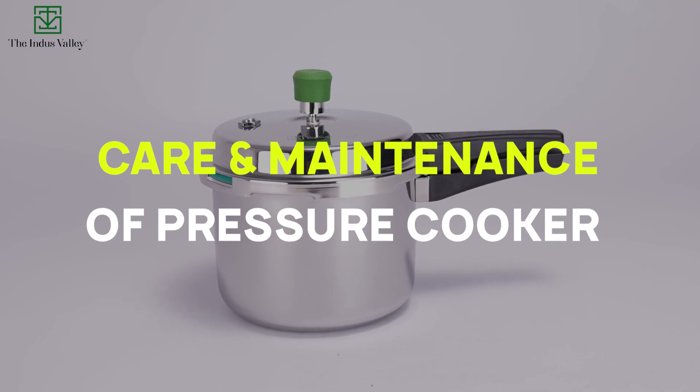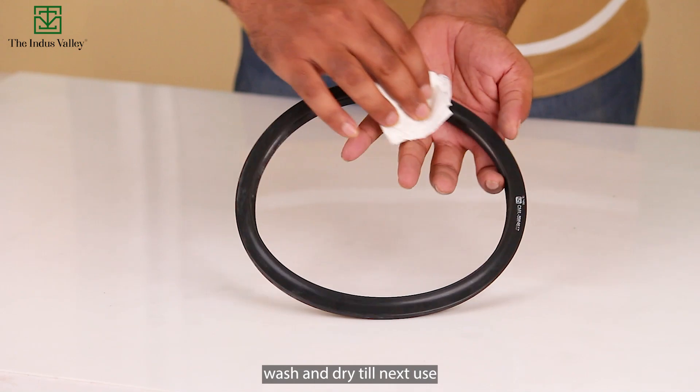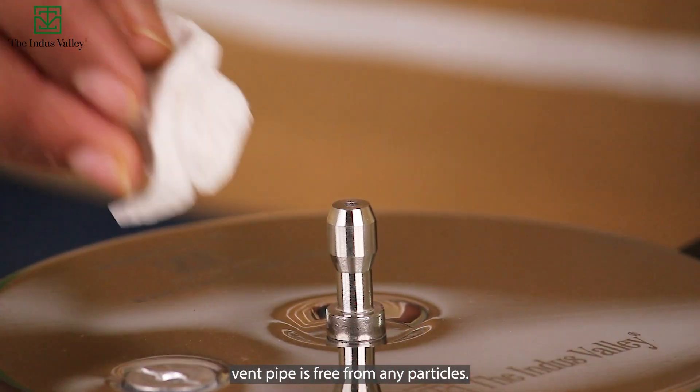Care and maintenance of the pressure cooker. After each cooking, remove the gasket, wash and dry till next use. Always make sure the pressure cooker vent pipe is free from any particles.